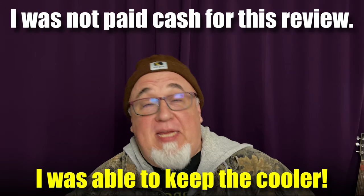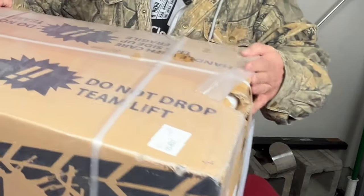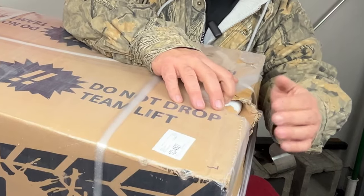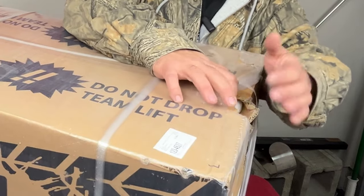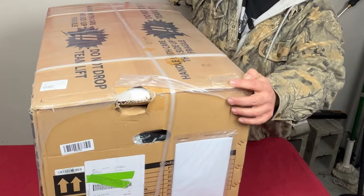I was not paid to give a good review. I did notice that when the box arrived it had some damage to it, but the good news is they packed it with really heavy styrofoam. So even though the box was broken, the styrofoam was the only part that was really exposed — that's good packaging.